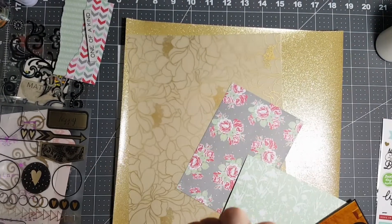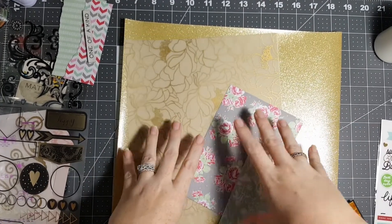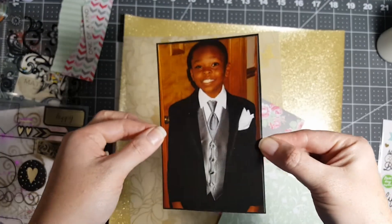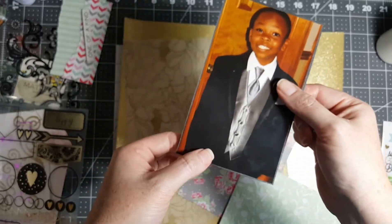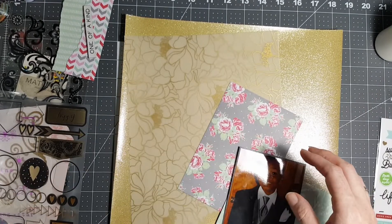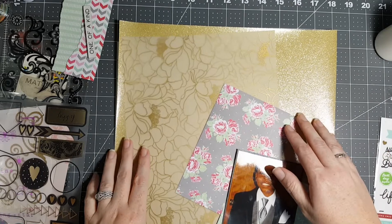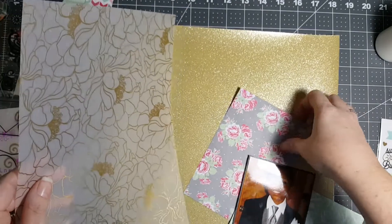Hey guys, it's me Shannon McCree. I'm coming to you with a Wedding Album Wednesday today. I'm gonna try not to do a voiceover because I killed those last two in like 12 minutes. Today is for my big man Mr. Mike. I am going to use two of the coveted pieces of paper in their entirety. Here we go — this is a vellum and that is glitter, because who doesn't love glitter.